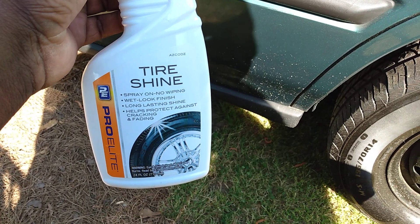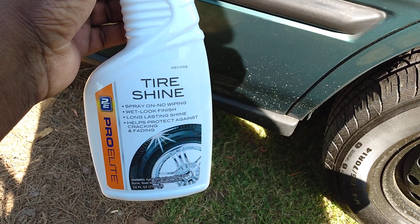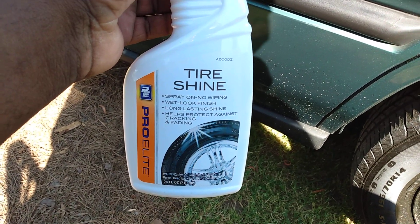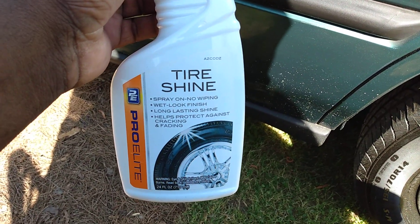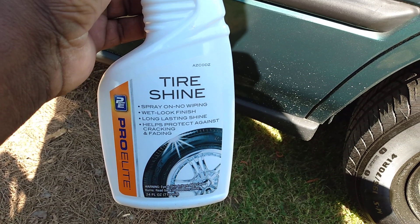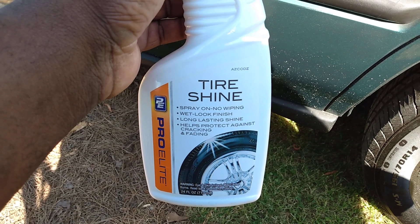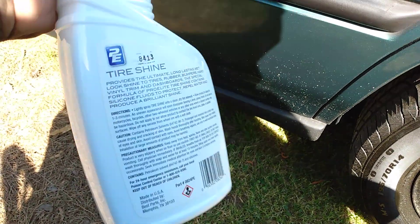I said I'm going to share this, because a lot of people have forgotten all about stuff like this, and some of y'all ain't even never seen this product before. So this is called Pro Elite. This is from AutoZone. It says spray on, no wiping, wet look finish, long lasting shine, helps protect against cracking and fading. And this is around $4 or some change.